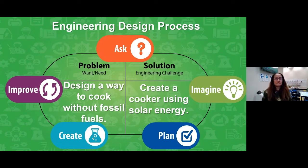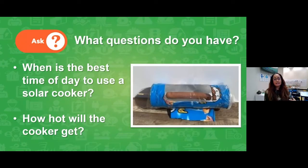We're going to dive into our engineering design process for this build. The first step is we need to define our problem: can we design a way to cook without fossil fuels? We want to avoid fossil fuels — our challenge is can we create a cooker using solar energy instead? The first of five steps is we're going to ask ourselves some questions. I know the sun uses light and heat. I might ask myself: what's the best time of day I can use this solar cooker? Or, just how hot does it actually get? Is it going to get as hot as an oven or a stove?